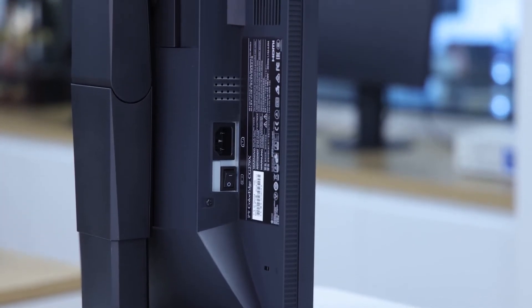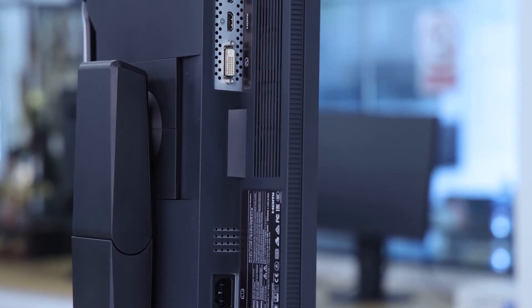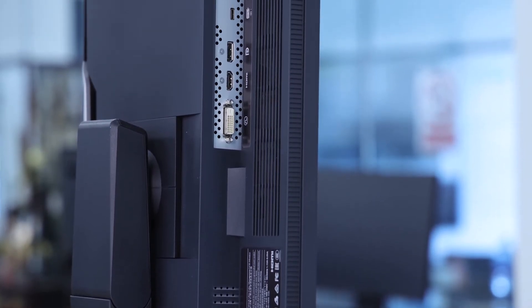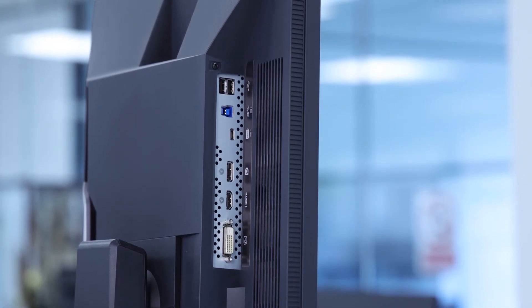The CG279X features two downstream USB ports to act as a USB hub. There are also multiple display connection options, including USB-C, HDMI, DisplayPort and DVI, so it will fit with whatever connector suits your system.